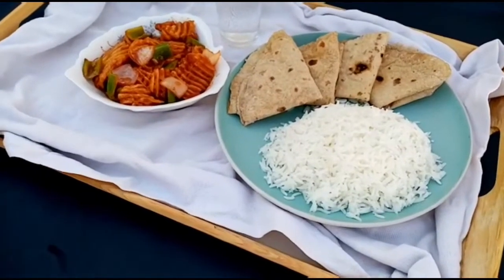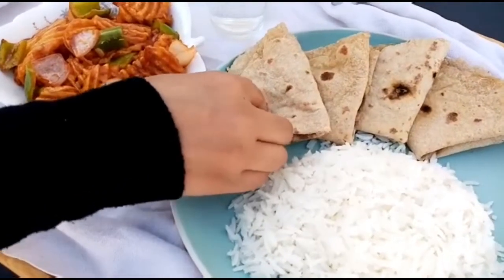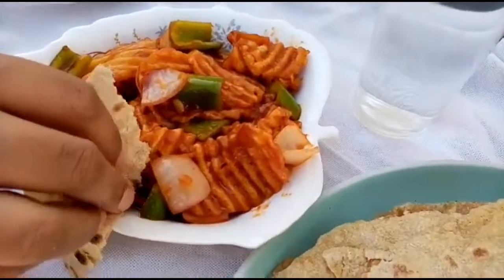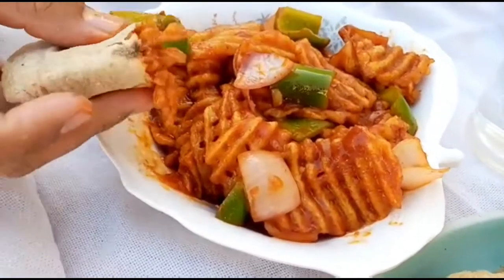Hello and Assalamualaikum. Welcome back to Sahelo's Kitchen. This recipe is called Hot and Sweet Fries. It's made with sweet potato, and it's a good combination in this recipe.